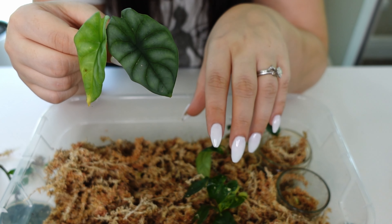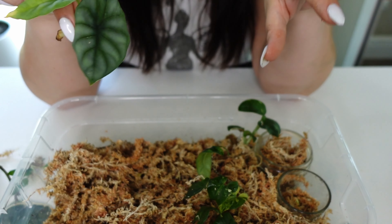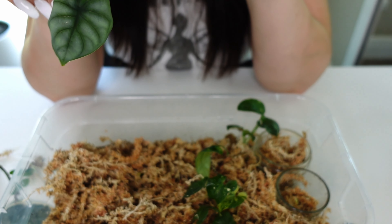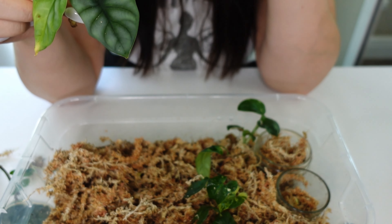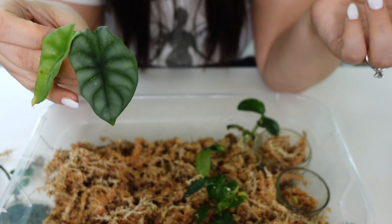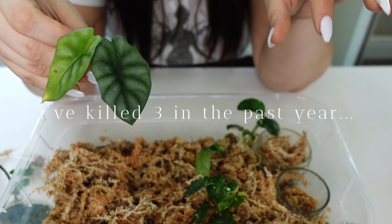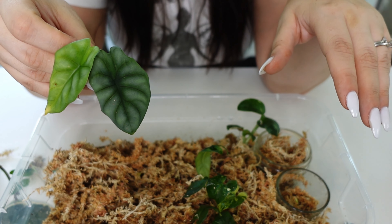It's rooting really nicely. I'll probably let it live in the box a while — the roots could be potted but I like them to be fully developed before potting. I'm glad I saved my cute little windombie; I honestly didn't even realize that I did.